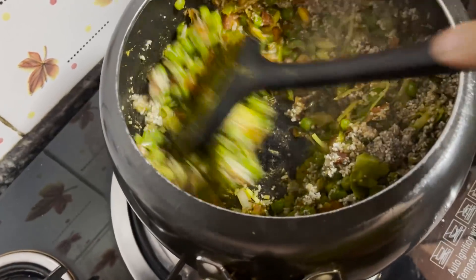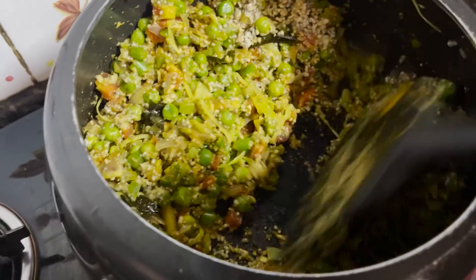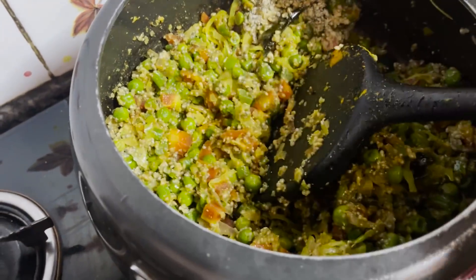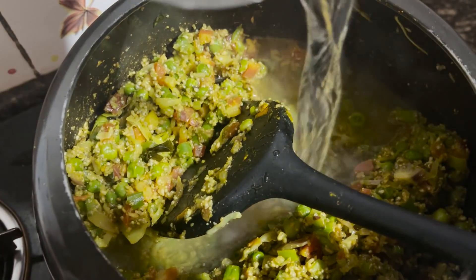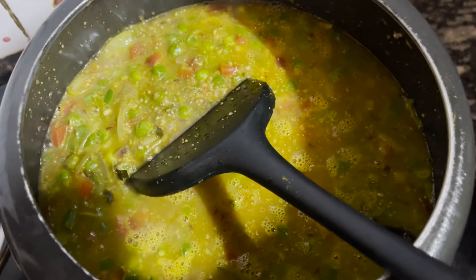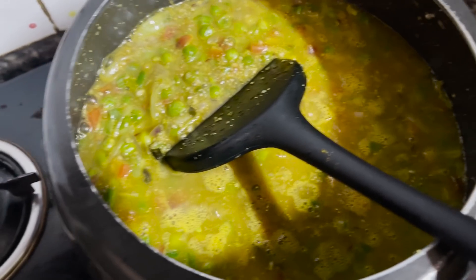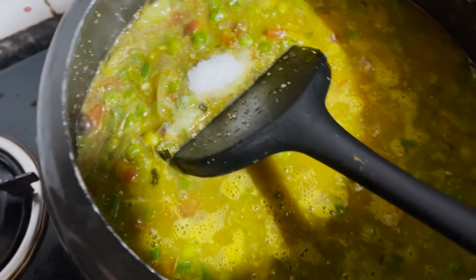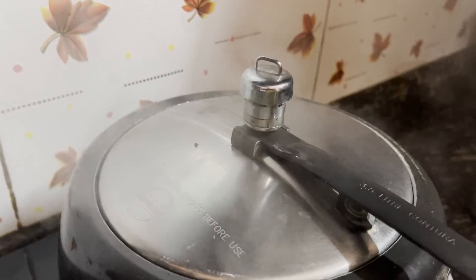So this is the khichdi recipe. I will put everything in the cooker and cook it. I put it on sim and it was ready. So this is our dalia bajra khichdi — that's it!